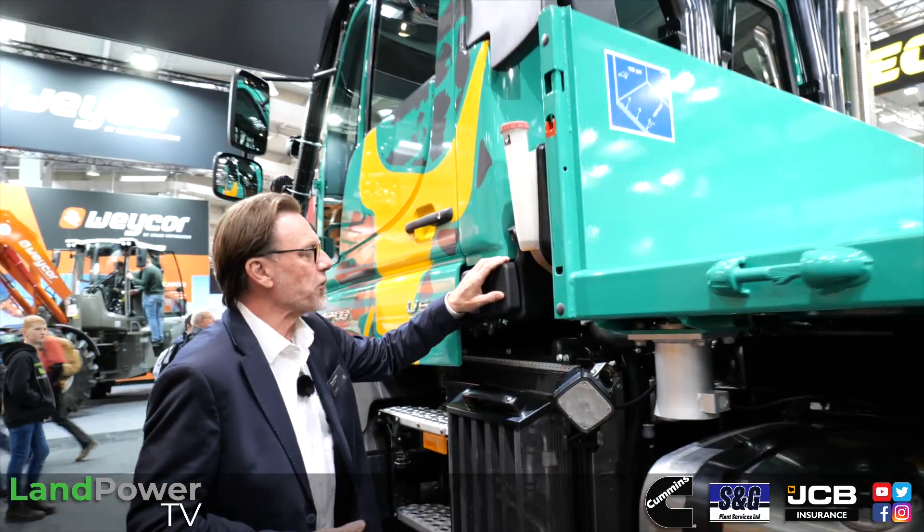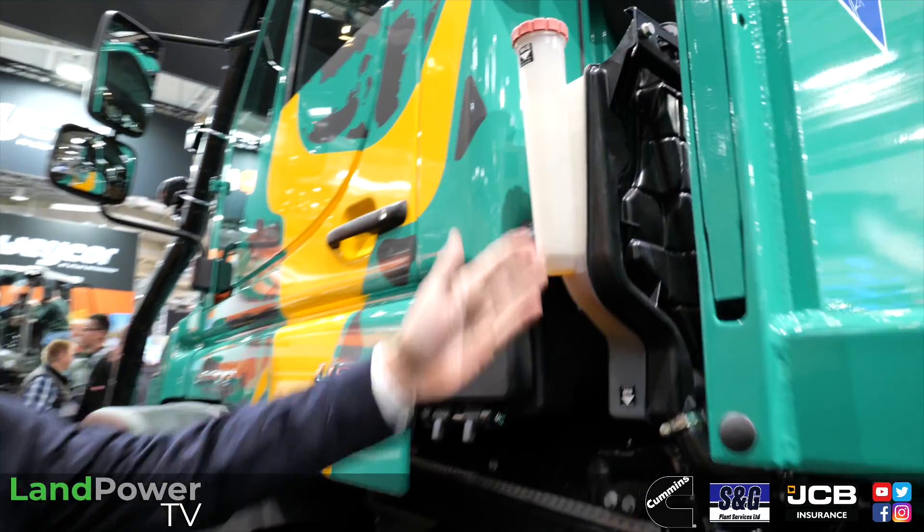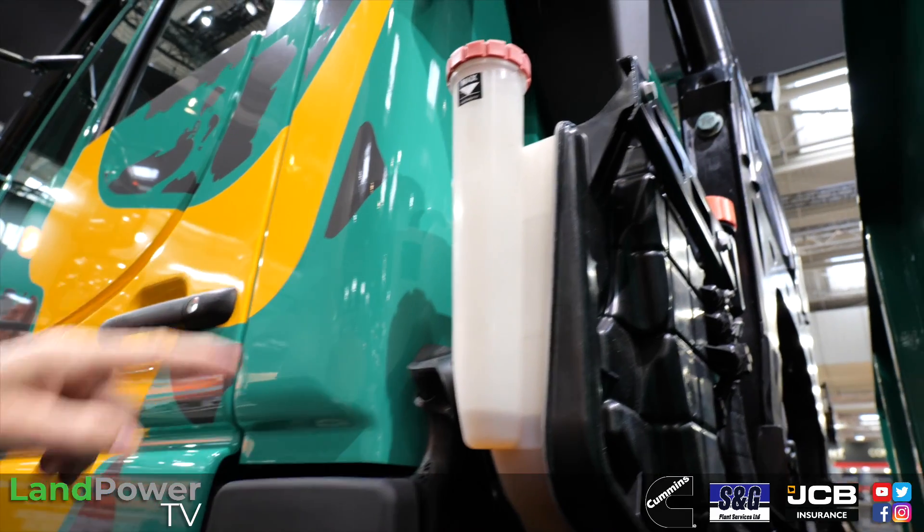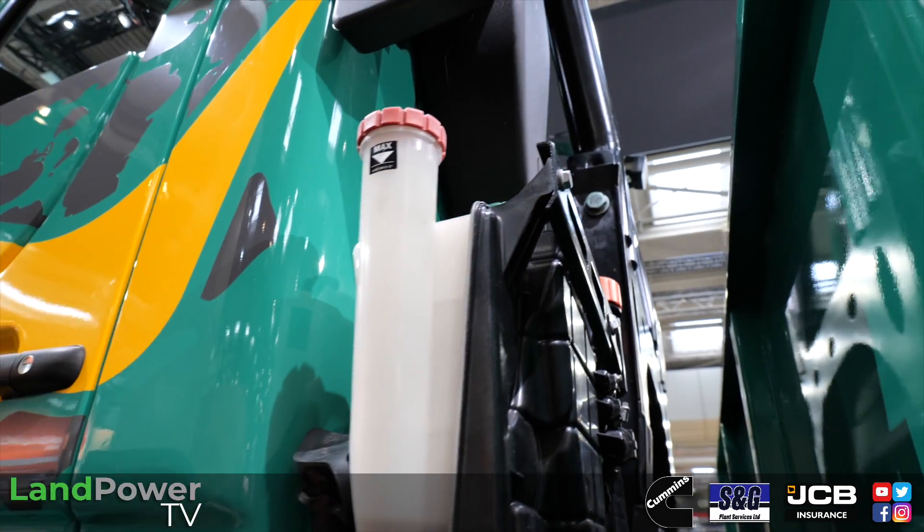I love the paintwork and graphics by the way. And here you have the wiper water, and all the fluids are accessible on the side as you enter the vehicle - so you can easily spot the coolant and hydrostatic drive fluid levels. Very impressive.